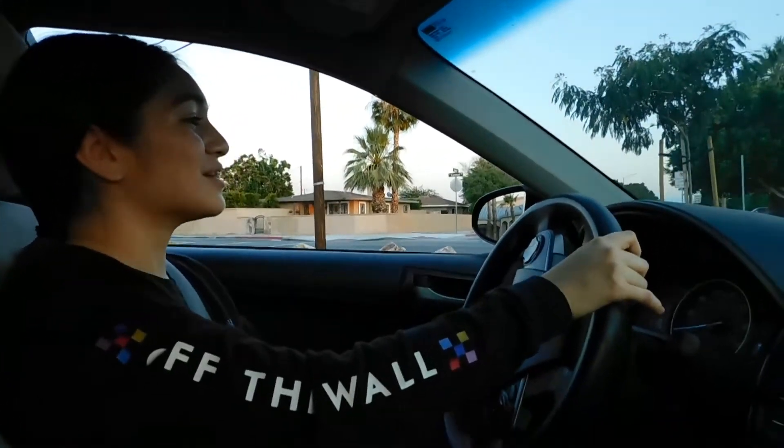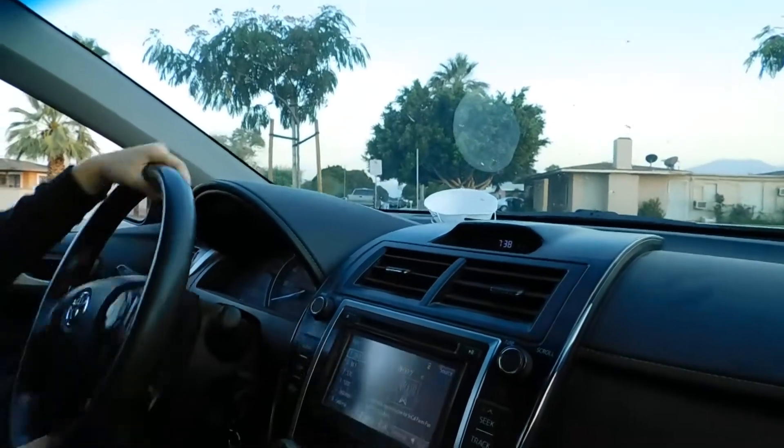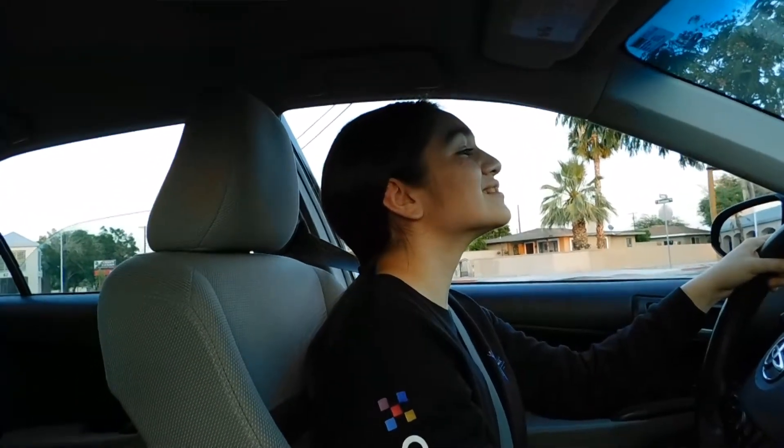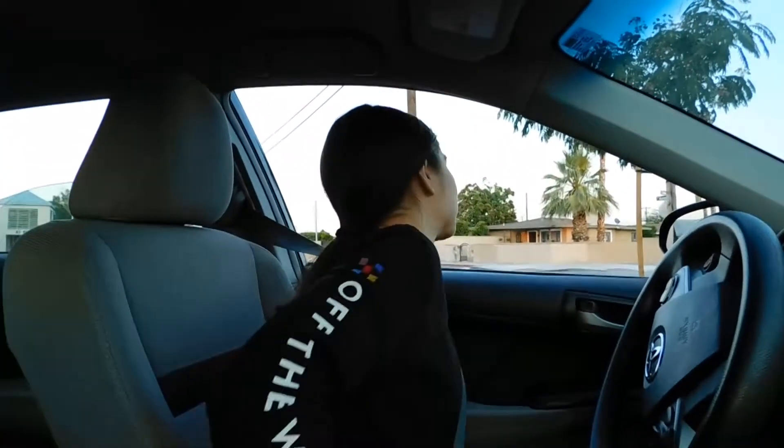You're doing good. Can just kind of turn it a little bit. Now put it in park. Turn the car off. Now we got to see your artwork. I'm pretty sure it was pretty good.